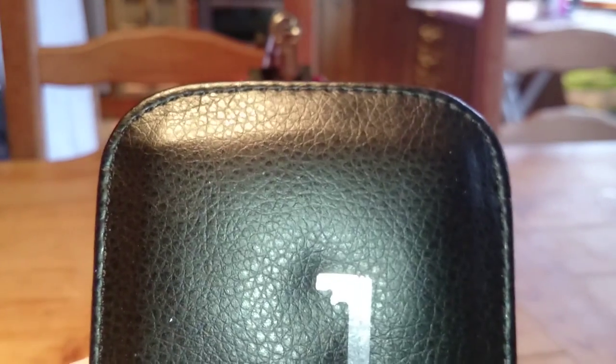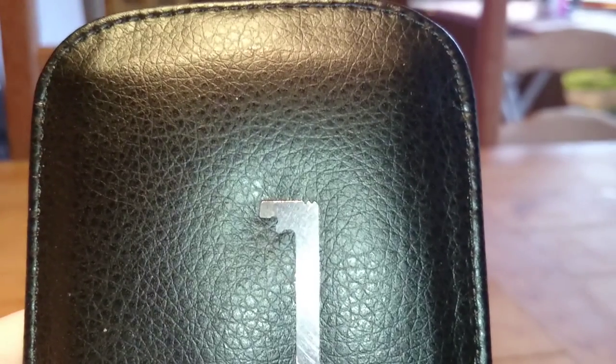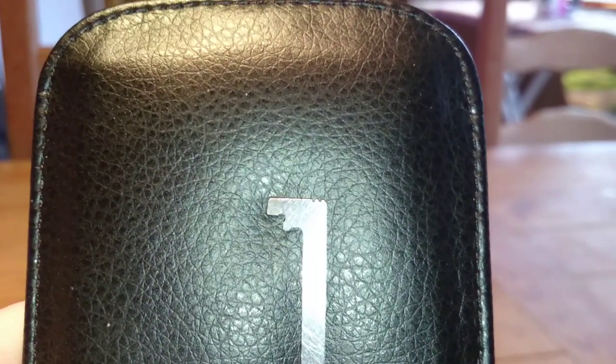By the way, subscribe to Stuart Roper because he's a good lock picker and he picks some very very good locks. I'll put a wee link to one of his videos here and you can subscribe to him. Alright, so take care folks and all the best. Bye bye.